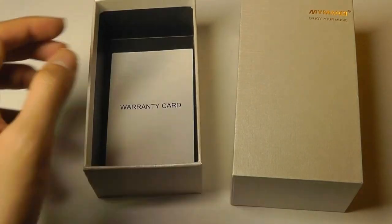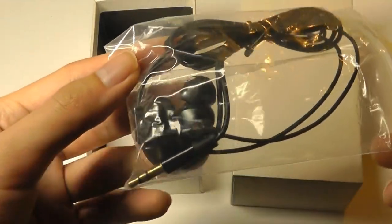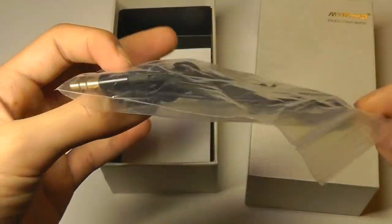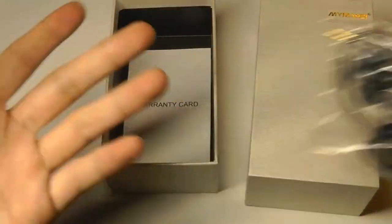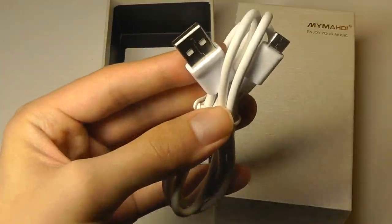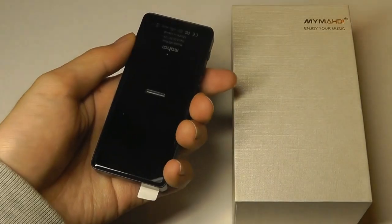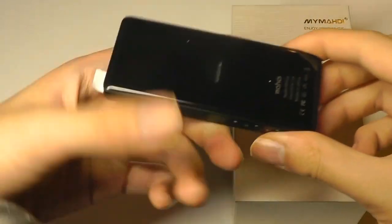Other accessories include an instruction manual, and we do get a free pair of earbuds which looks to be of actually pretty decent quality. It is made out of metal, but for the best effect you can definitely use your own more expensive earphones or headphones. Unfortunately though, the charge and sync cable is still using the older microUSB — definitely would like to see USB Type-C going forwards.